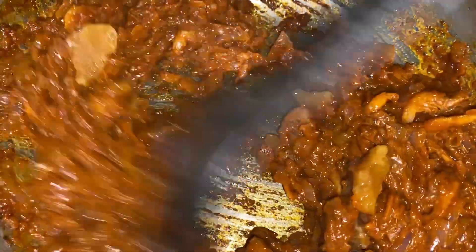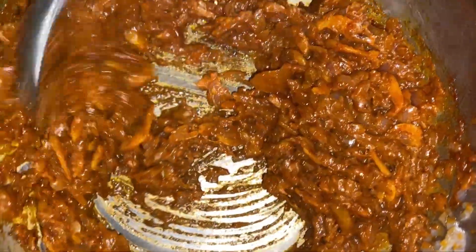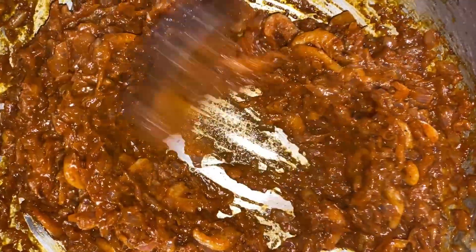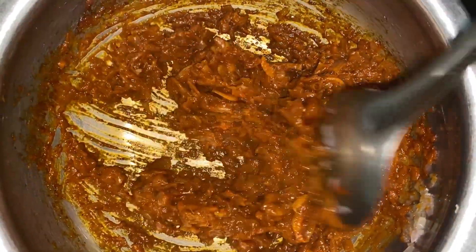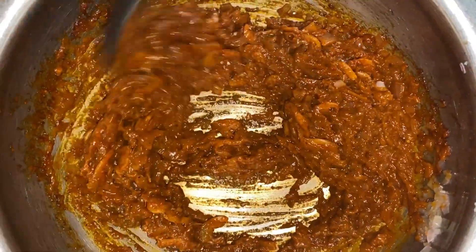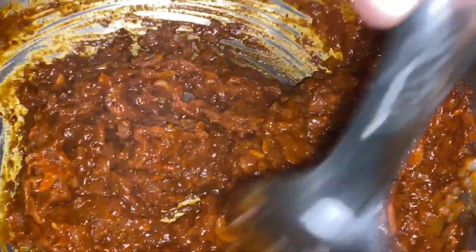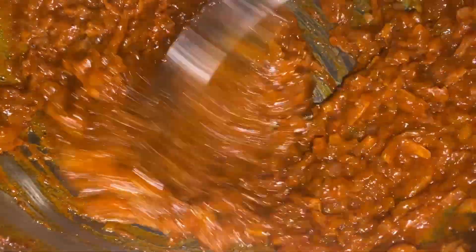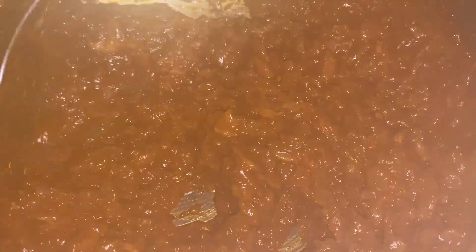I'm adding a small piece of jaggery because it enhances the taste of this dish. Keep stirring until the masala is done and you can see it releasing oil at the sides. This requires a lot of patience — you have to cook your masalas nicely.